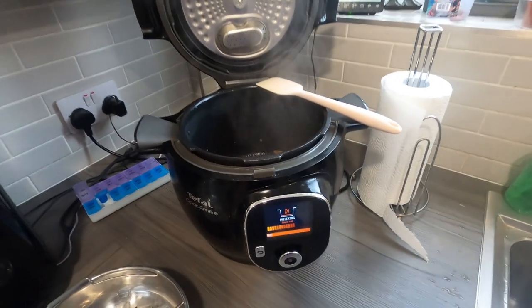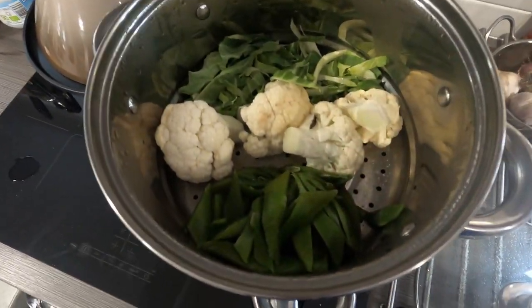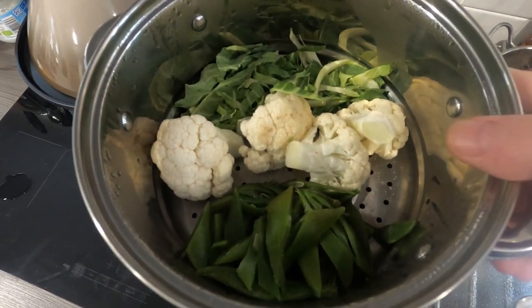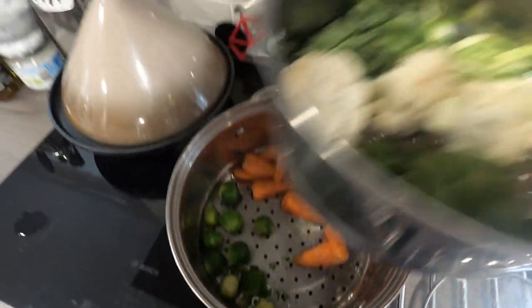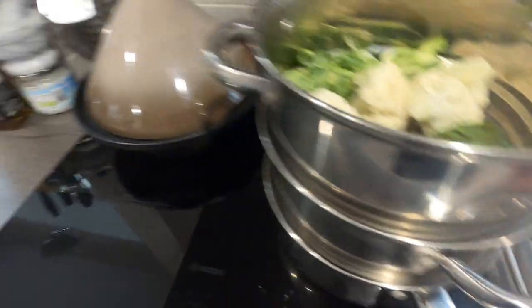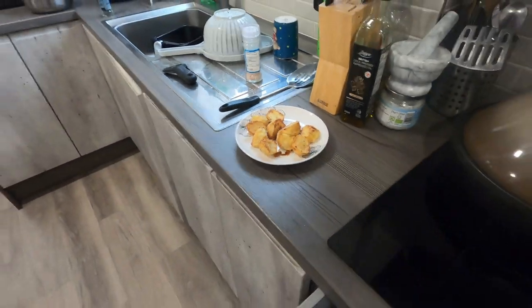I'll just quickly show you what we're going to be serving up with today. We're going to have some cauliflower, some beans from the garden, a little bit of the cauliflower leaves because I didn't have any cabbage, some baby carrots, a few sprouts, mashed potatoes, and some roasties that were done earlier.